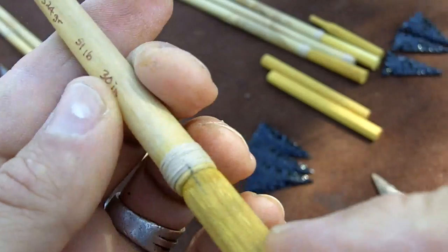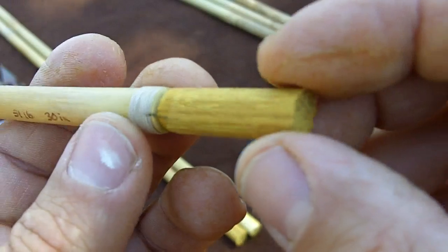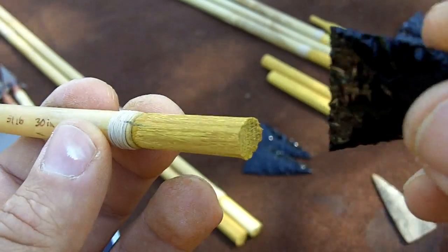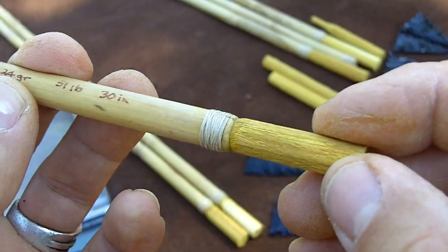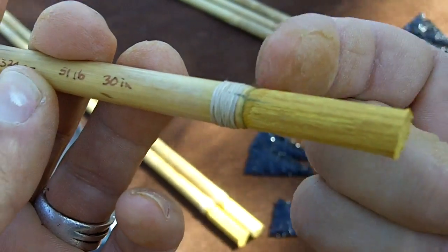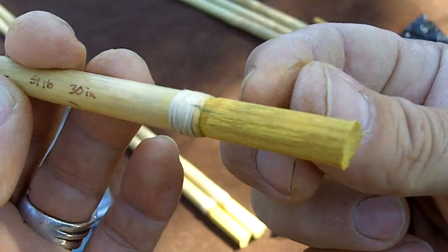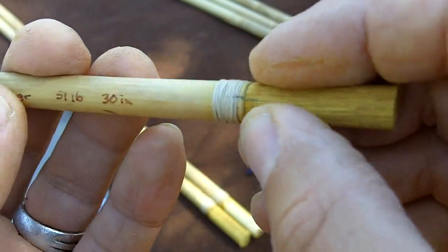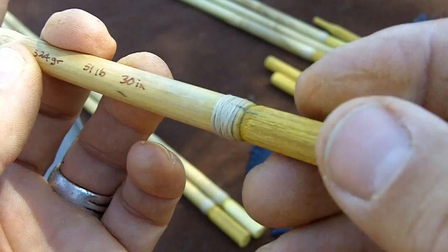Once these are dry, what I'm going to do is remove this thread, sand this foreshaft down to match the diameter of the cane, and then taper it, notch it, and mount the arrowhead. I'll go over that in the next video. After all that's done I'll wrap the arrowhead and rewrap this part of the cane — about a half inch below the arrowhead and then another wrapping about an inch on the cane to prevent it from splitting just in case. The glue bond is usually pretty strong but I like to wrap it anyway.